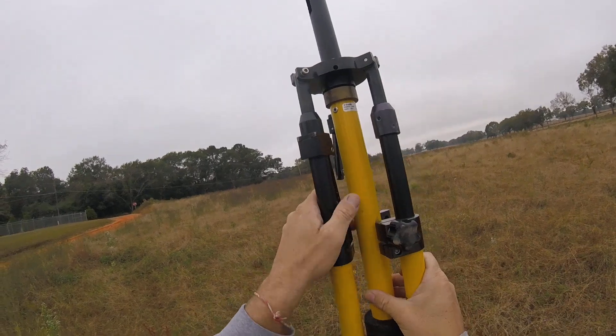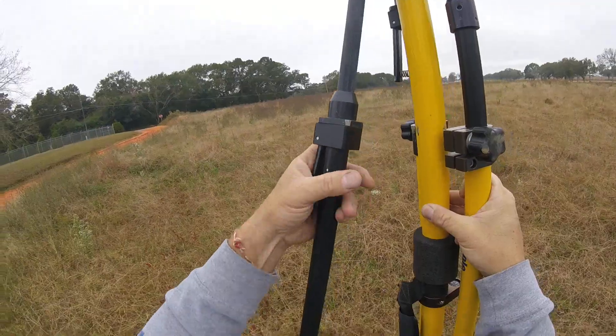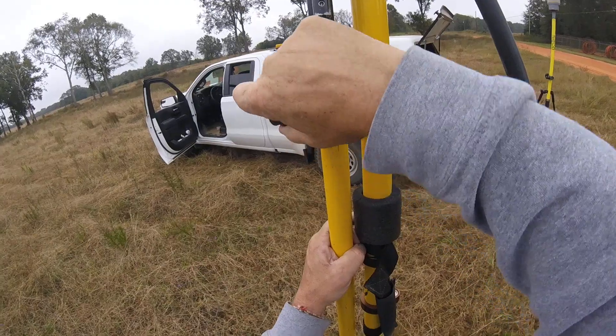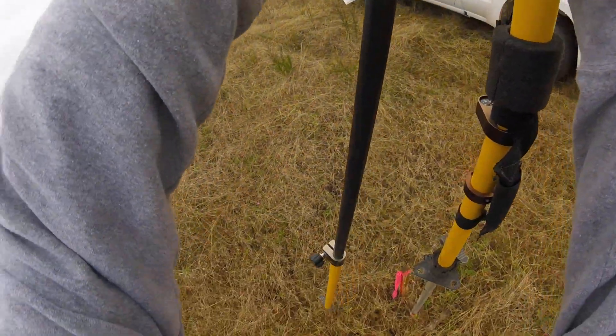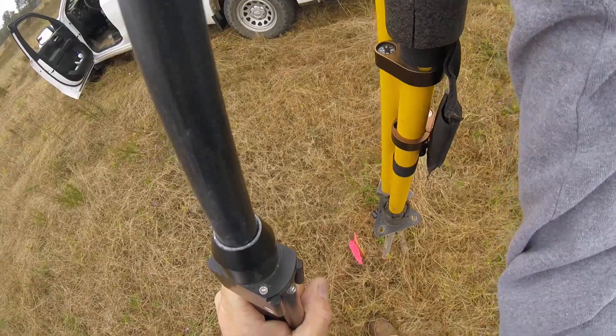Screw that a little bit. Especially if it's windy, make sure you hold that and then push it in around. Make sure that's in there good, especially on windy days. This knob here is messing up — it stays kind of tight, but I need to get it repaired too. Normal maintenance, I guess — it beats around in the back of a truck all day.